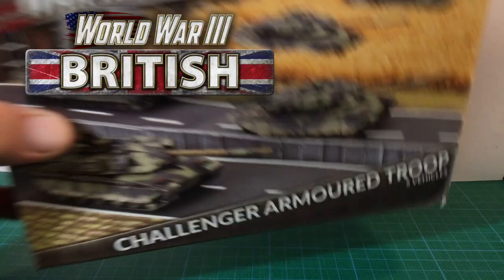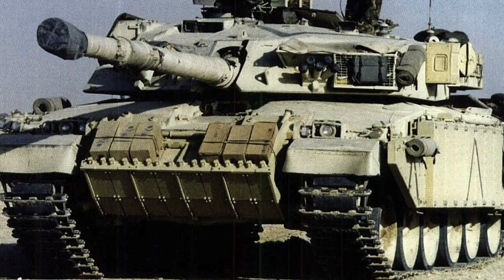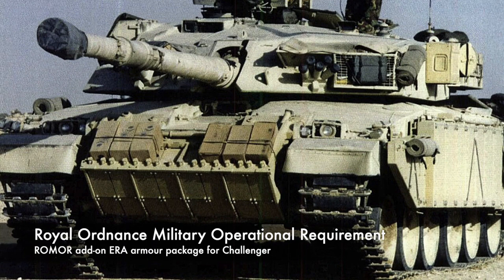This is the Challenger armoured troop box set in 15mm from Battlefront. Challenger is the new British tank released with the updated British forces for Team Yankee. It has the same gun and fire control as Chieftain but has better armour, mobility and optics. The Challenger box set contains five vehicles, which can be built as the basic Challenger or the up-armoured Romor version used in the 1991 Gulf War. Romor stands for Royal Ordnance Military Operational Requirement.